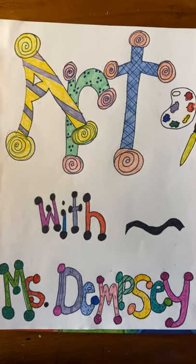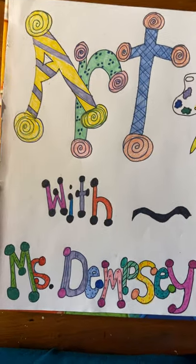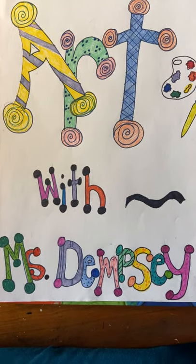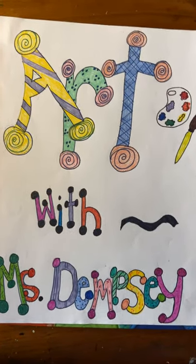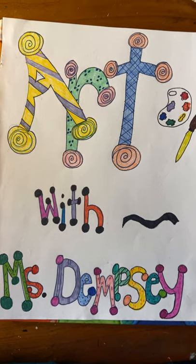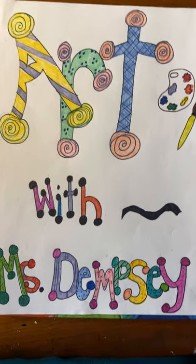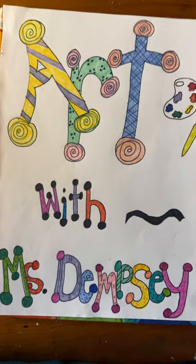I'm also going to challenge you a bit — I hope you have access to some colored pencils, crayons, or markers, because we're going to incorporate color in a very specific way today. This is just the beginning or introduction, and next week I'd like to continue with a couple of different activities.